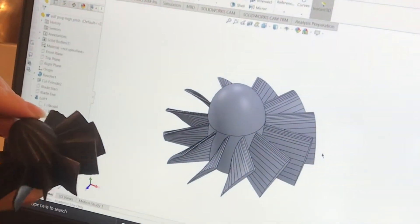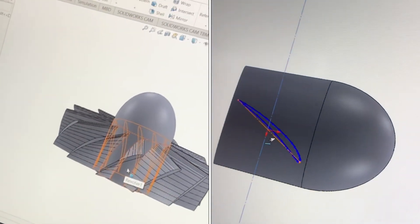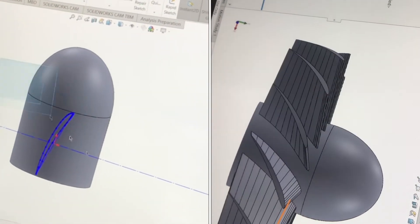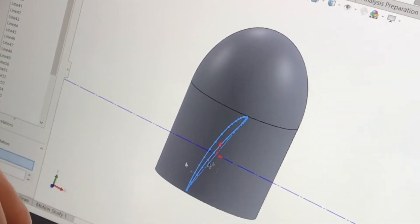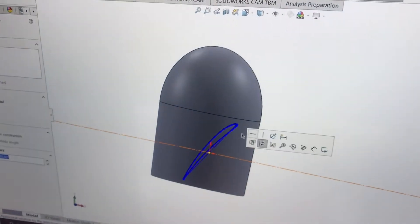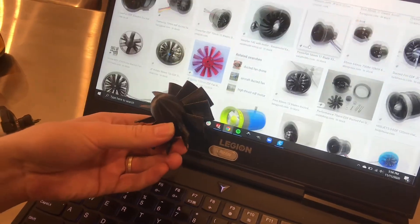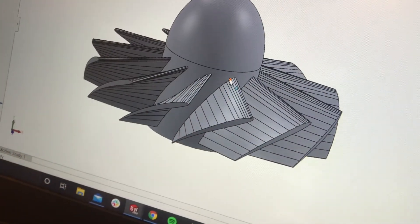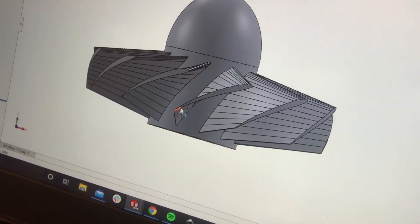I'm using the student version of SolidWorks to design this, and it's really easy the way I've set it up to make changes on the angles. I'm just going to come here, edit this sketch, and rotate it. I'm going to try 15 more degrees, so now the pitch angle here is 60 degrees. This is what a lot of other EDFs look like, so I'm basing mine off of that. So my pitch angle at the base is 60 degrees and the pitch angle at the tip is 30 degrees.